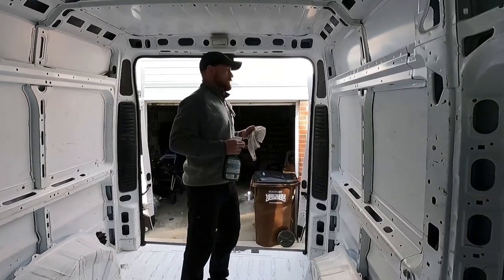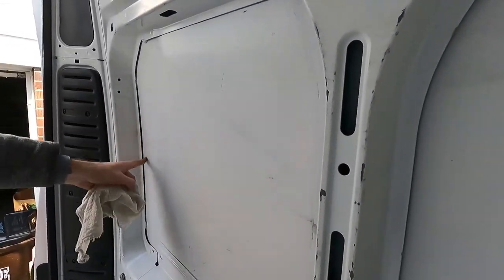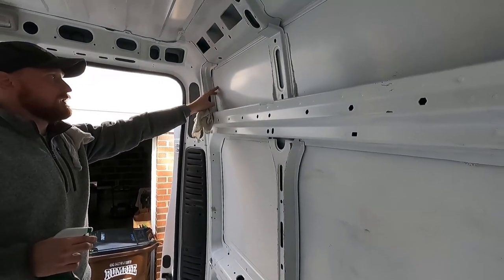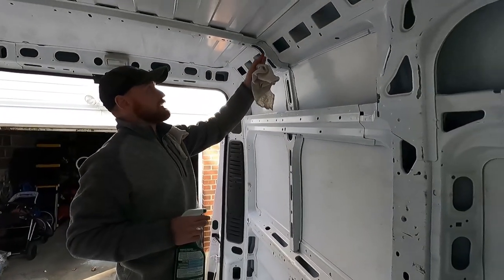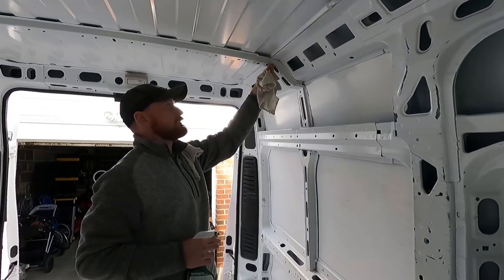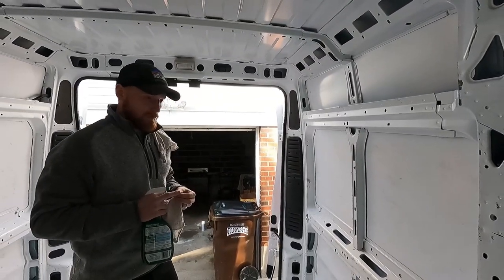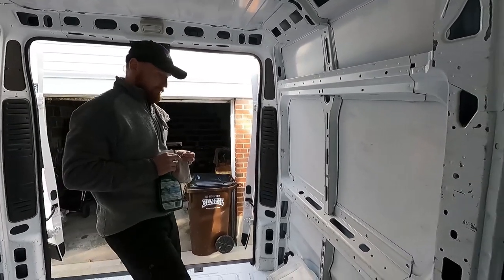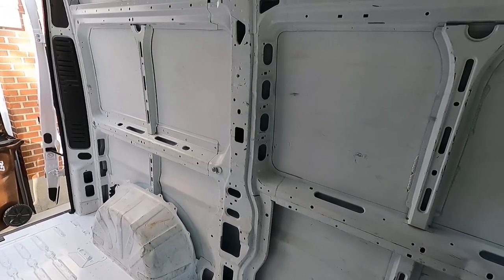If you zoom in here, you can see these marks — this one's done up here and you can see how much whiter that is. There are still little marks from stuff inside the van, but it's coming clean. There's just little tiny things left over, like this little bit of tape. We'll take all this little tiny stuff off and keep cleaning. The walls will be pretty easy up top, but once we get down by these wheel wells, there'll be more wear and tear.